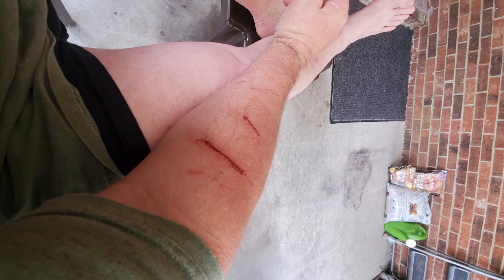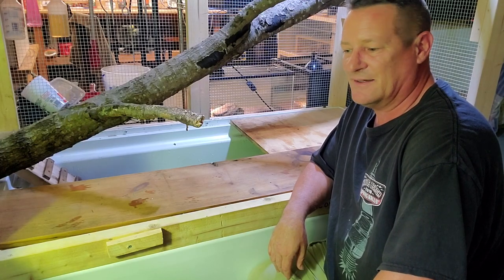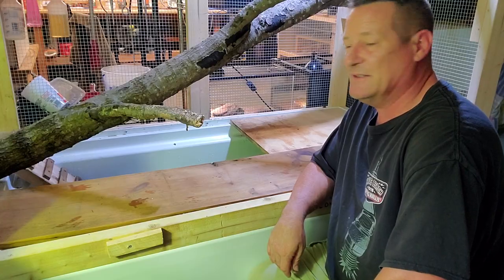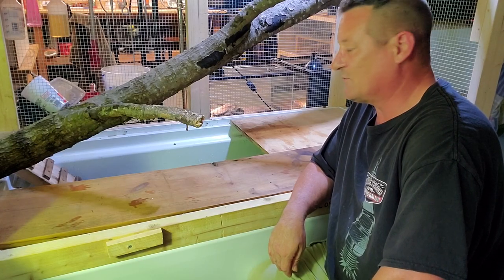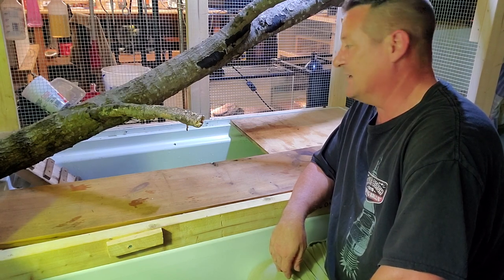This is an example of one time he had jumped out of his enclosure on me, and when I went and picked him up he made it perfectly clear that he didn't want to go back in — kicked and screamed a little bit. And this is the end result of that little episode. As you can see, they've got some really gnarly claws on them. You've got to be really careful when you're handling these guys.